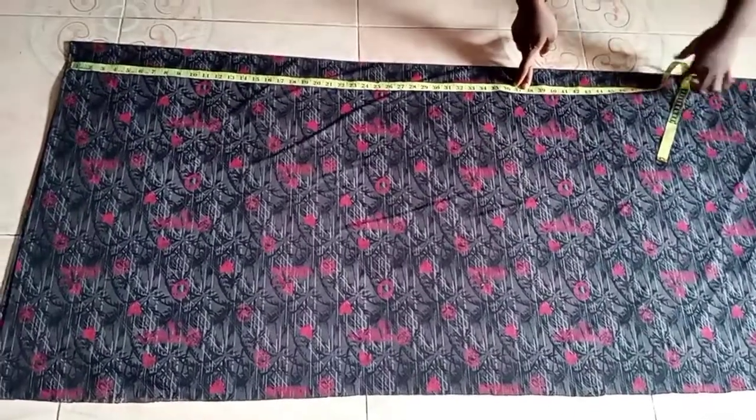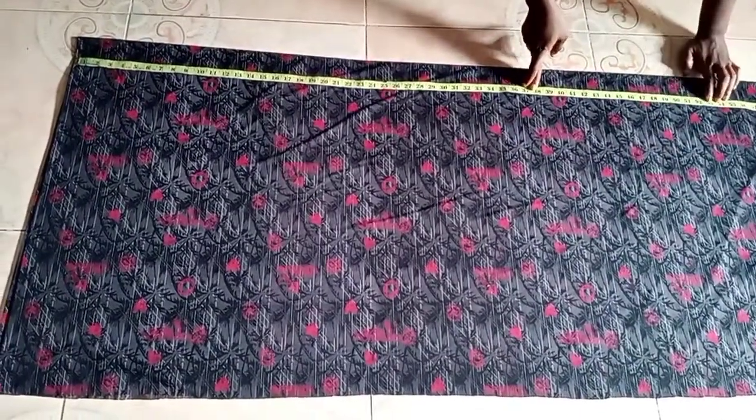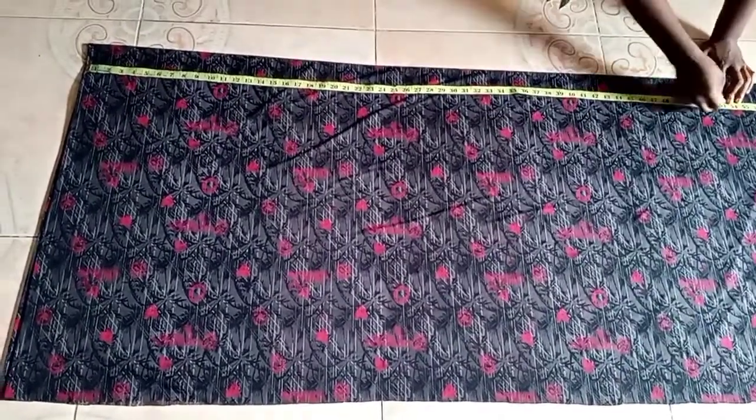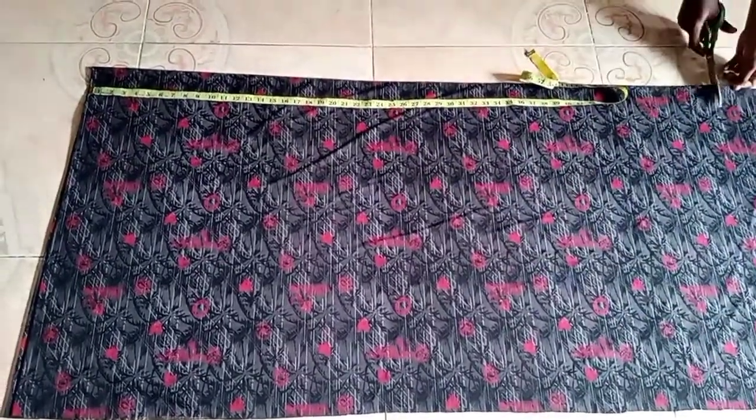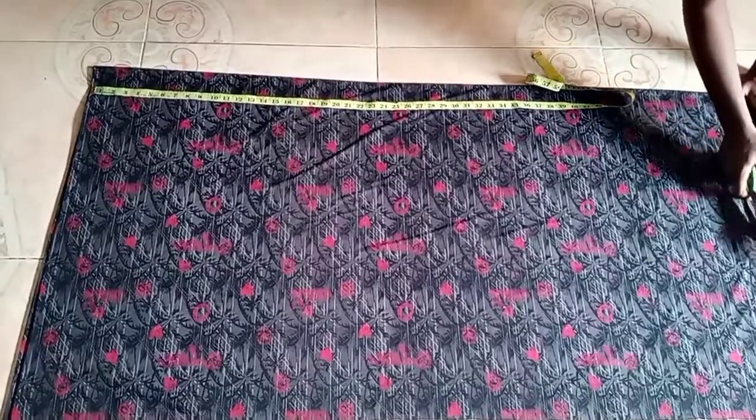So after the folding, the first thing to do is to place your full length — that is the full gown length you'll be using. For this tutorial I'm making a long butterfly gown, so my full length is 53. I just put a 9 and then use my scissors to cut it out.